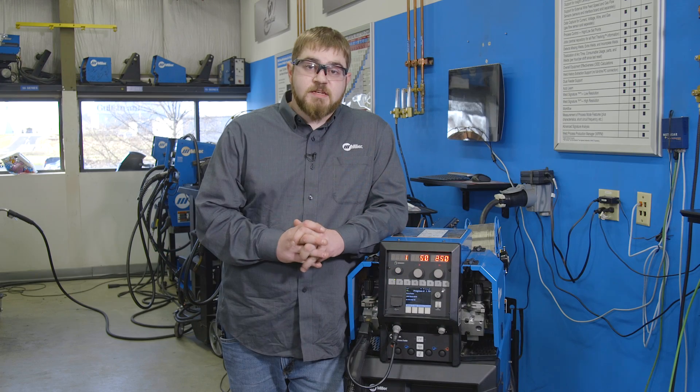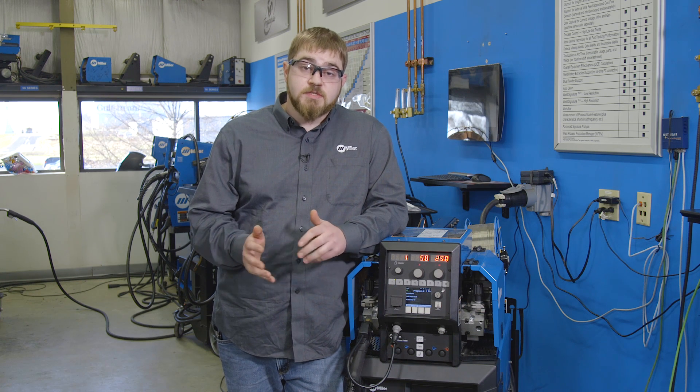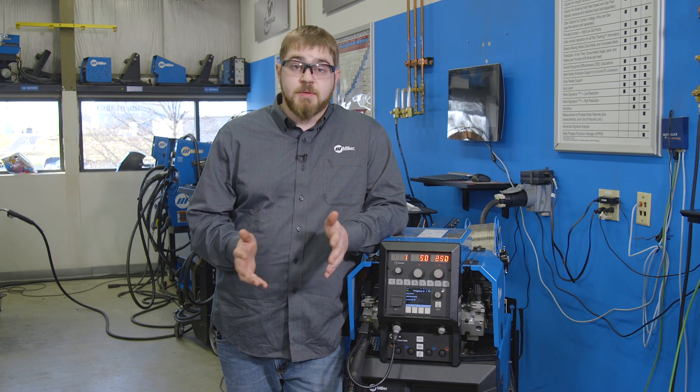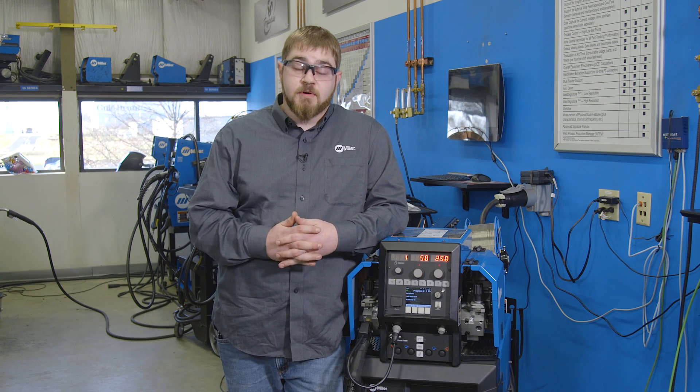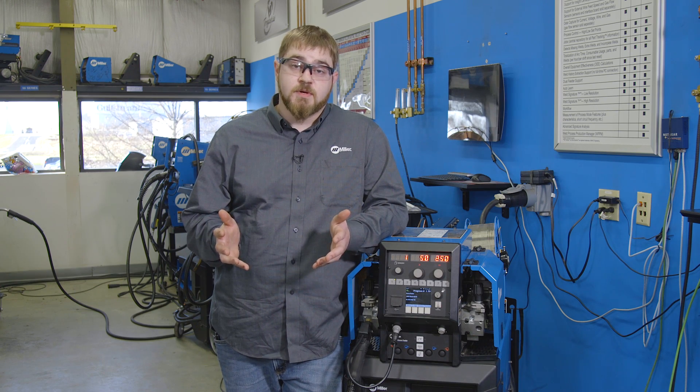Some of the hesitation to switch to pulse welding comes from maybe the different noise or the lack of knowledge that people have of pulse welding. But if you're willing to change and adapt, there's a lot that can be gained from pulse welding.